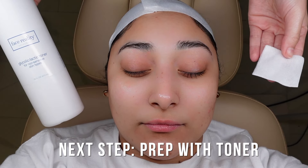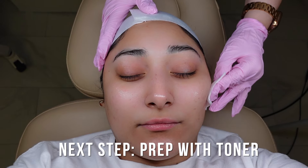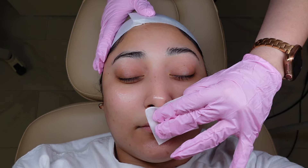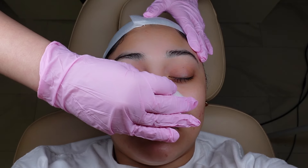Using the glycolic lactic toner and a small two-by-two, I'm going to prep the skin with nice firm pressure while still being gentle. Apply this all over the skin to make sure there's no residue and give a nice clean base to work with. While applying, always ask your client how they feel on a scale from one to ten with possible tingles. Steph, how do you feel? No tingles — perfect. As long as they're not saying a four or five, you can go ahead and proceed.